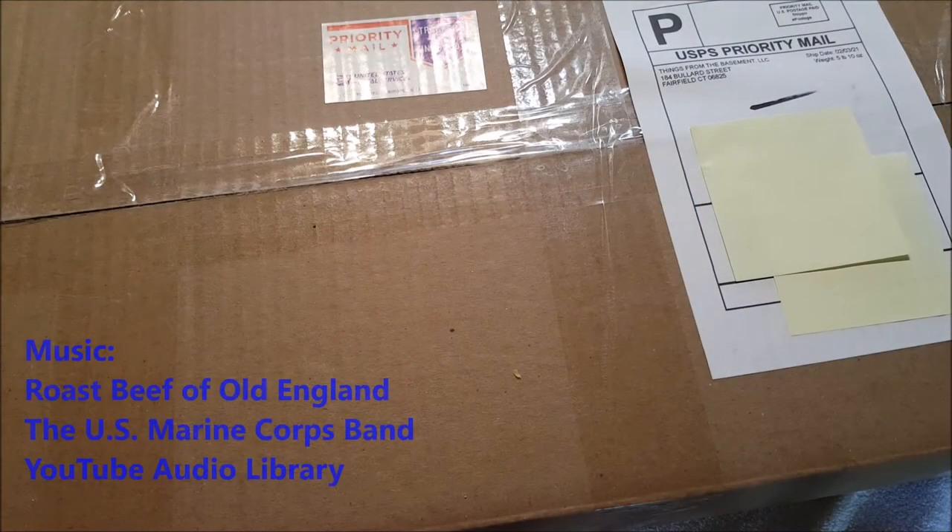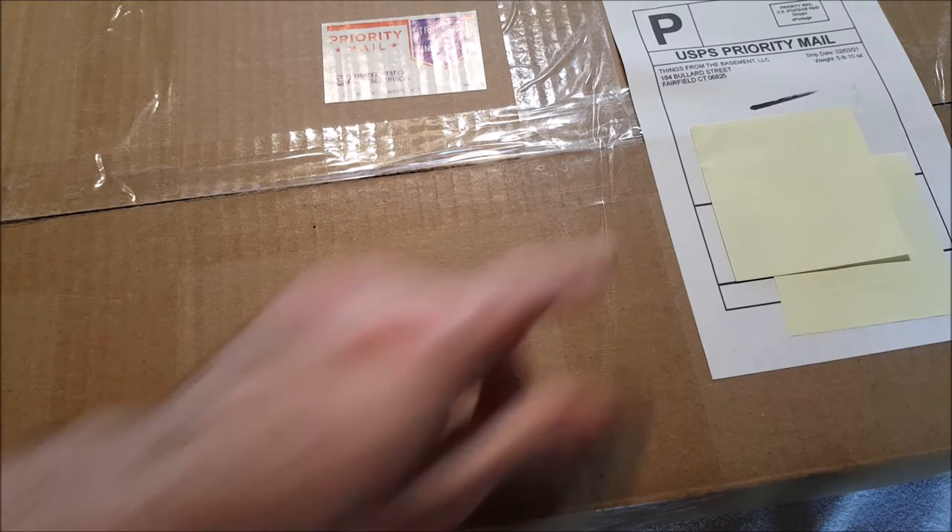Hey everybody, it's Andy, aka Max Ryder. We are back with another unboxing video and today I got a big one. This is coming from Things From the Basement LLC from Fairfield, Connecticut, and I know what this is.